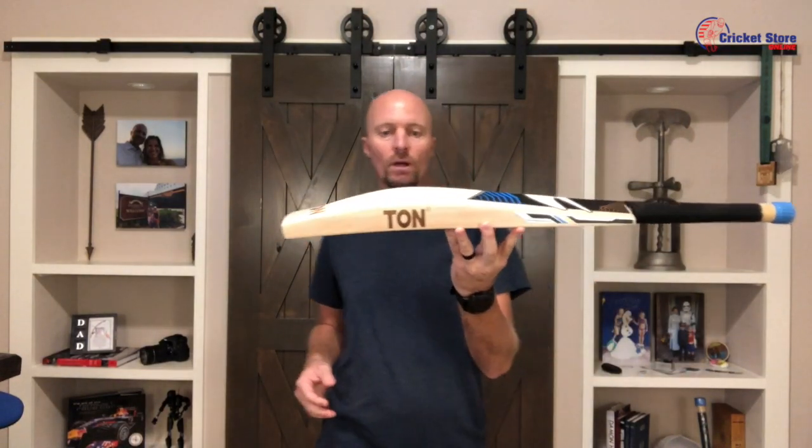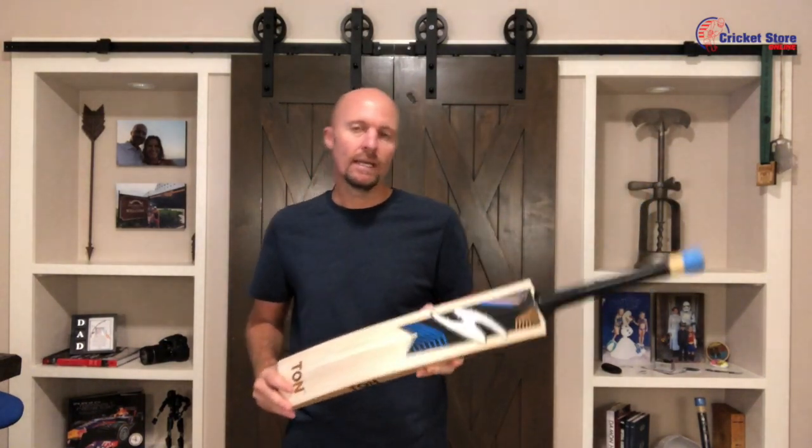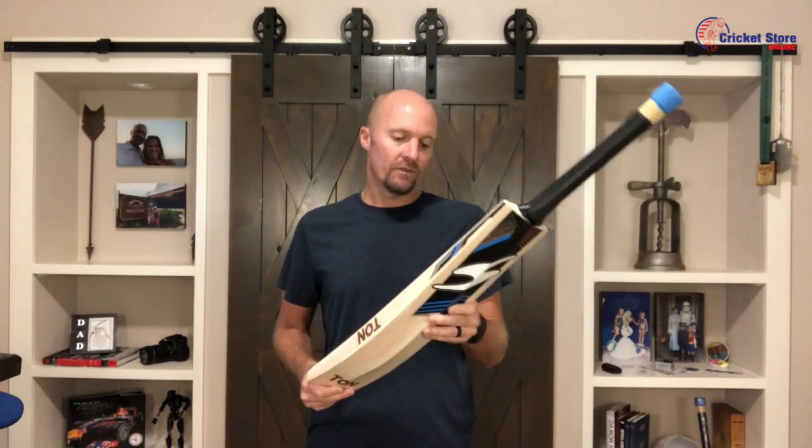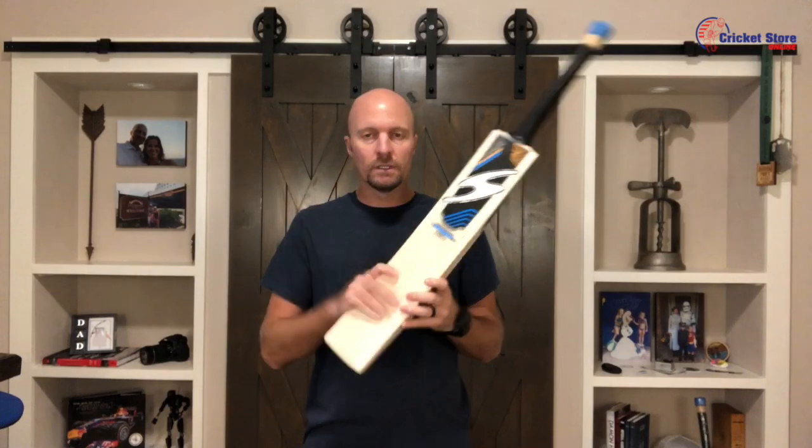Obviously looking at a mid-sweet spot. You can see there the ton laser engraving, toe guard, and a back cover as well that comes with this bat. And obviously we're still talking the Finisher — greatest finisher of all: Dhoni.